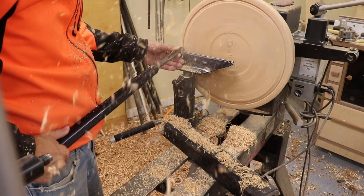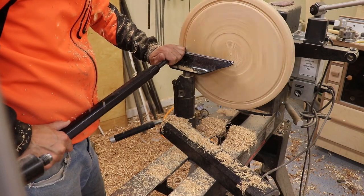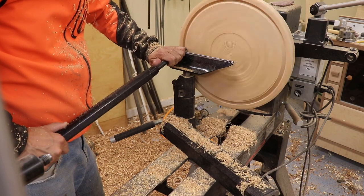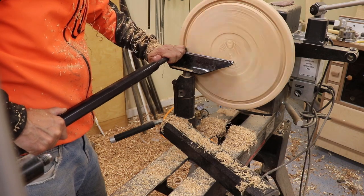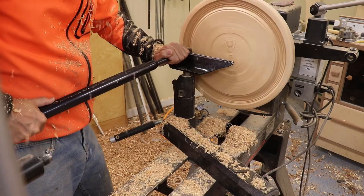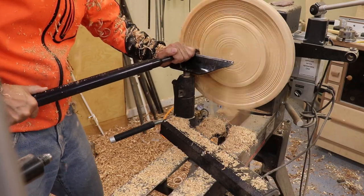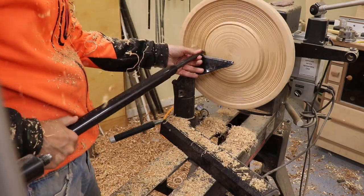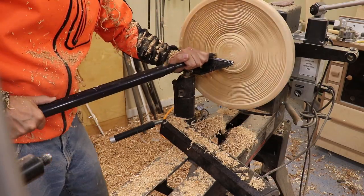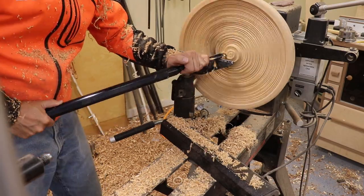I've flipped the platter around and I'm starting by defining the rim. I went for about a three-quarter-inch thick sidewall — I could have gone thinner but I wanted to make sure this thing was really solid and stable. Once I defined that rim, I started removing waste from the center, pushing toward the base rather than toward the middle. You'll find that goes a lot easier because you're not fighting the end grain as much in that direction.